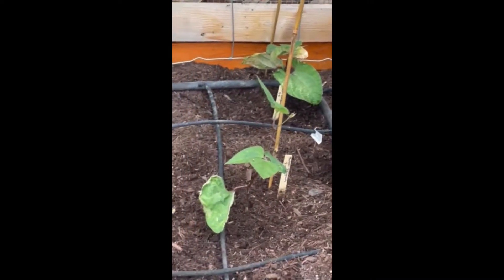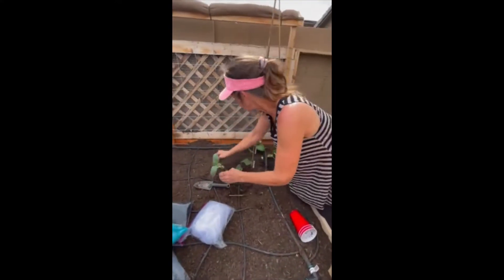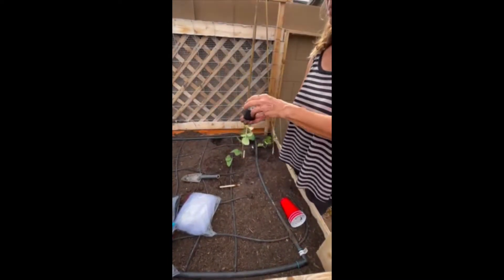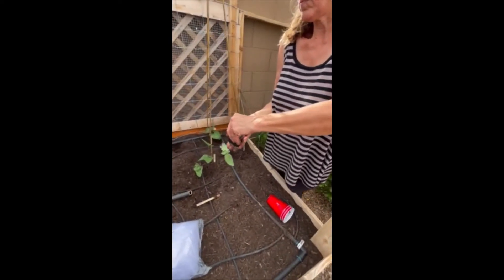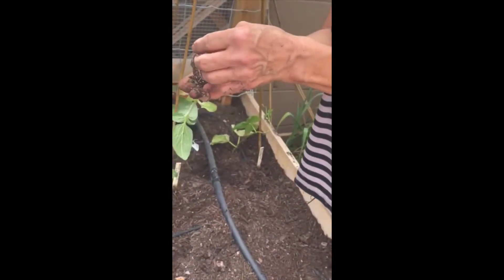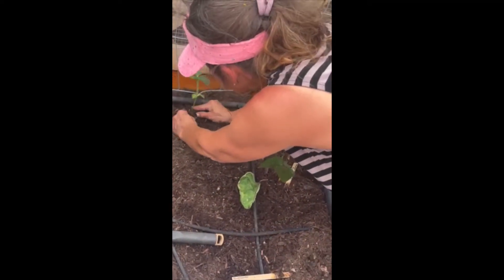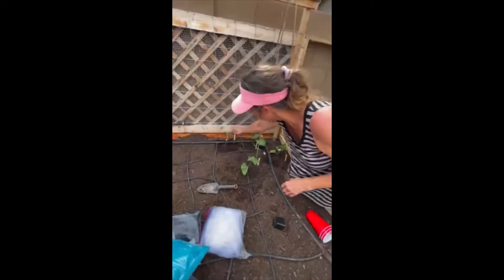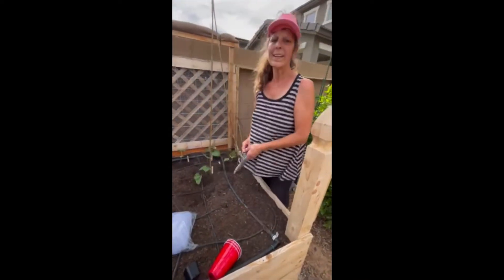We've got a little sunflower right here — this is the Titan that I was talking about. They're harder to get out of these little pods than the bigger cups. Last year I tried doing it by seed just into the ground with hardly any amendments and they didn't do very well, so I'm hoping this guy gets a little bigger. I wasn't able to save any seeds from the last one — like I said, we're learning together.